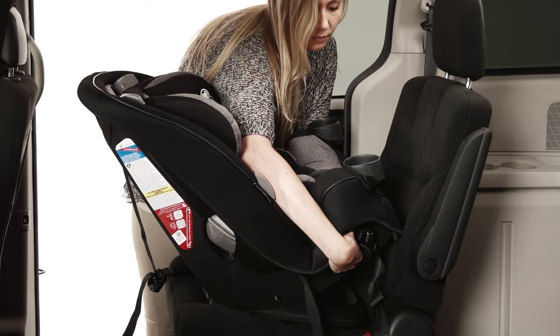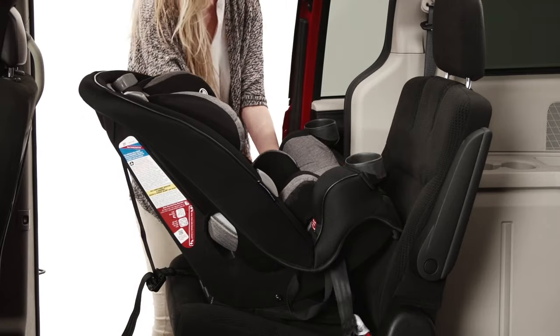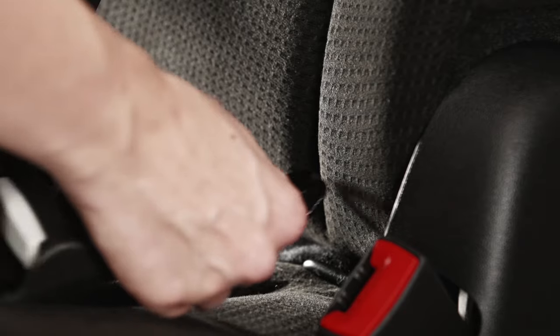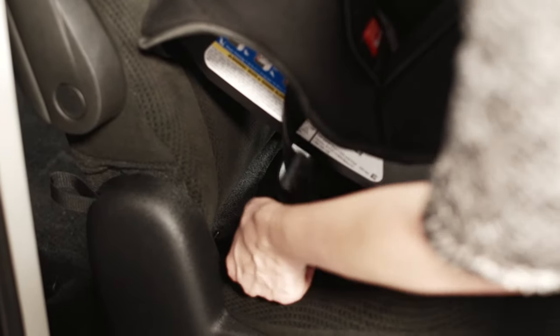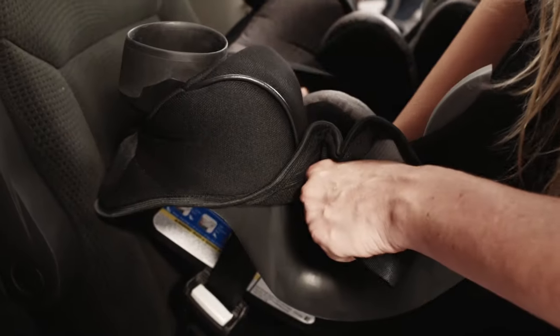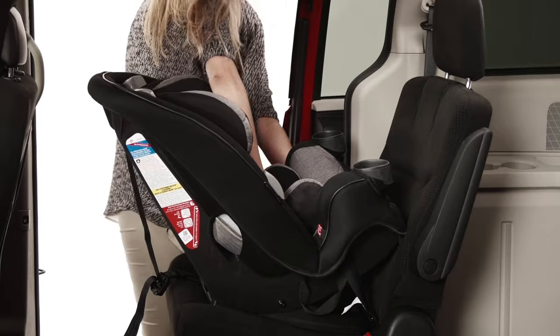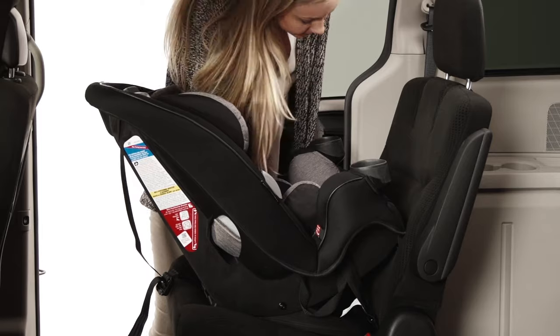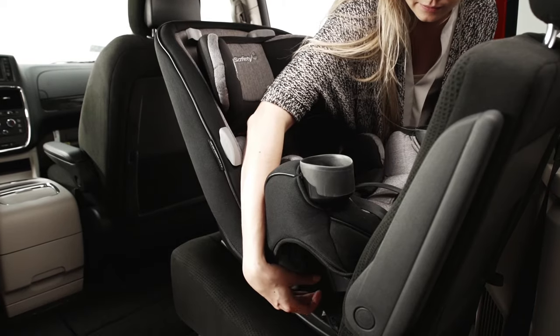Now, route the latch belt through the rear facing belt path. Take care not to twist the belt. Attach the latch hooks to the latch anchor locations in your vehicle. Tighten the latch belt by pulling up on the free end and pushing down on the car seat. Check the install by pushing and pulling the car seat at the belt path. If it does not move more than an inch, it's good to go.